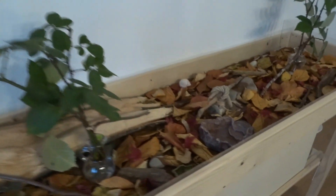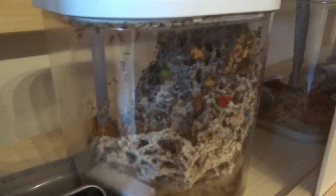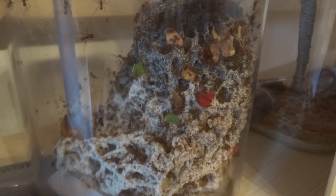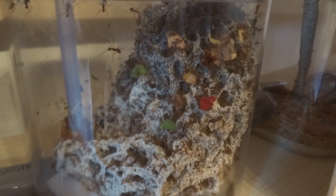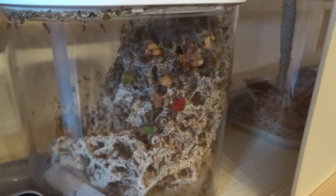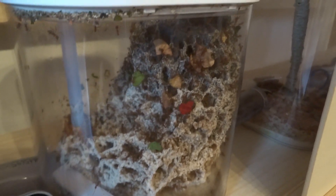Now let's go into the nest. As you can see, the fungus tipped over again — not to the back side of the container this time, but to this side. They have a lot of dried leaves right now that they're working on, and they even seem to prefer them to the fresh blackberry leaves, which is a little bit curious. The fungus has grown again — it keeps growing — they are working really hard on it, and the population is growing too.